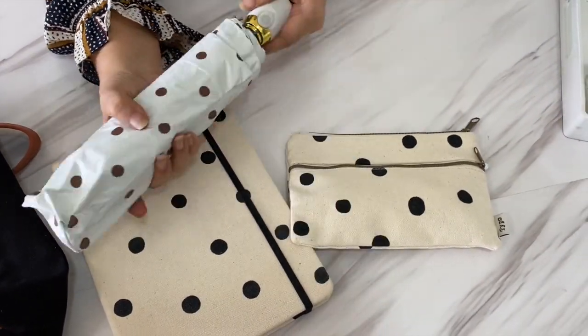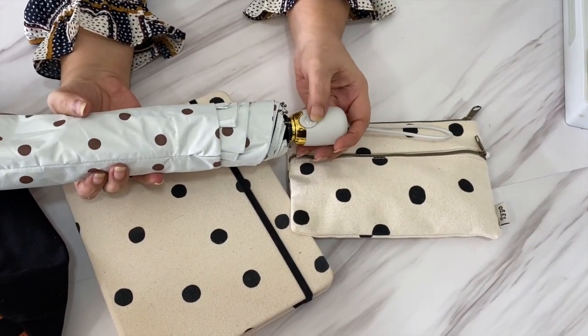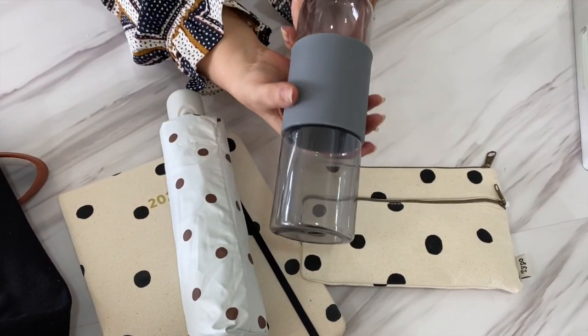Besides these, I also have an umbrella to cater for the random rainy weather we endure all year round. I was quite lucky to have found one that matches her planner so well — just look at the polka dots, it screams coordination! And of course a bottle of water to stay hydrated.